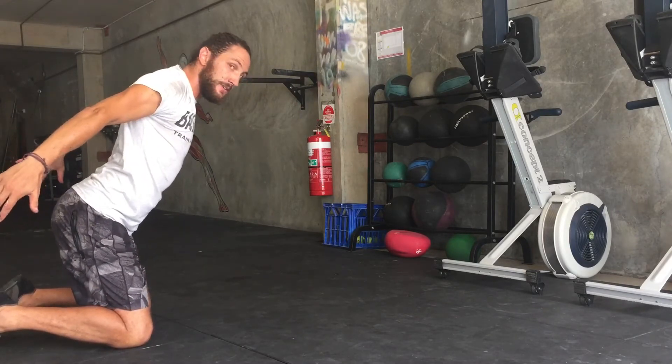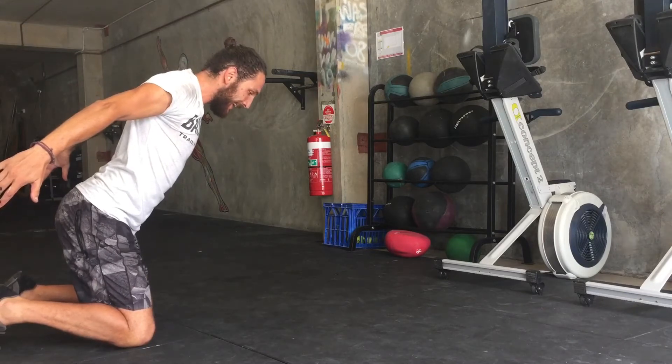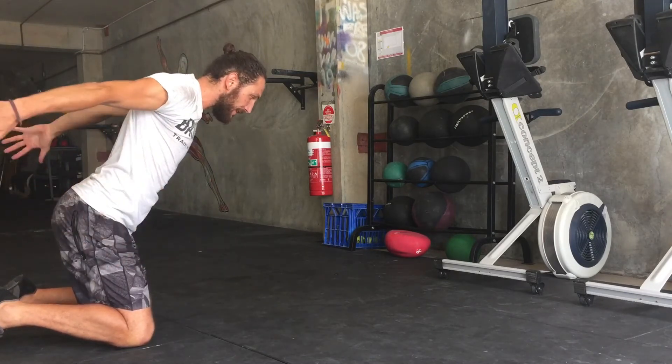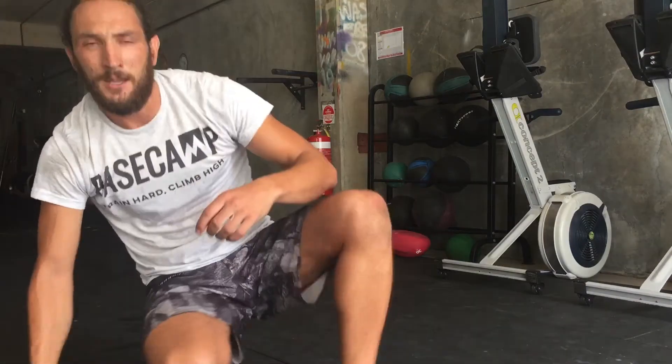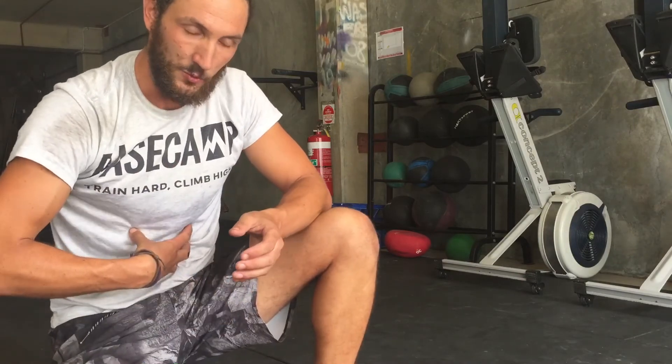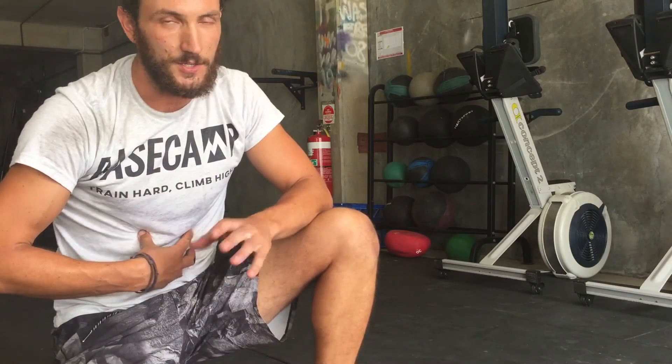Hands behind, chest out, shoulders back. And we're kind of hovering over our knees now. Tricky movement — you've got to find the point that's right for you where you can balance, and the core really has to switch on. Such a good move for stability. It's the kneeling founder.